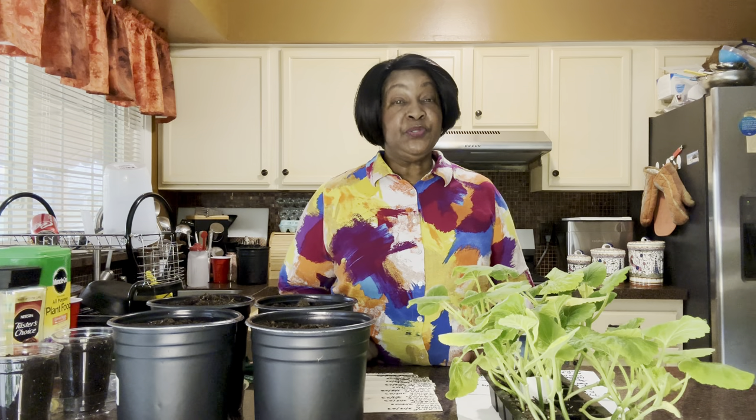Today I wanted to share with you how I up-pot my squash plants. Everyone that gardens, gardens a little bit differently, and I'm going to show you how I do it. You need to keep in mind that the way I do it may or may not be appropriate for your particular area. I am in planting zone 6A, so I have to do things according to the weather here.